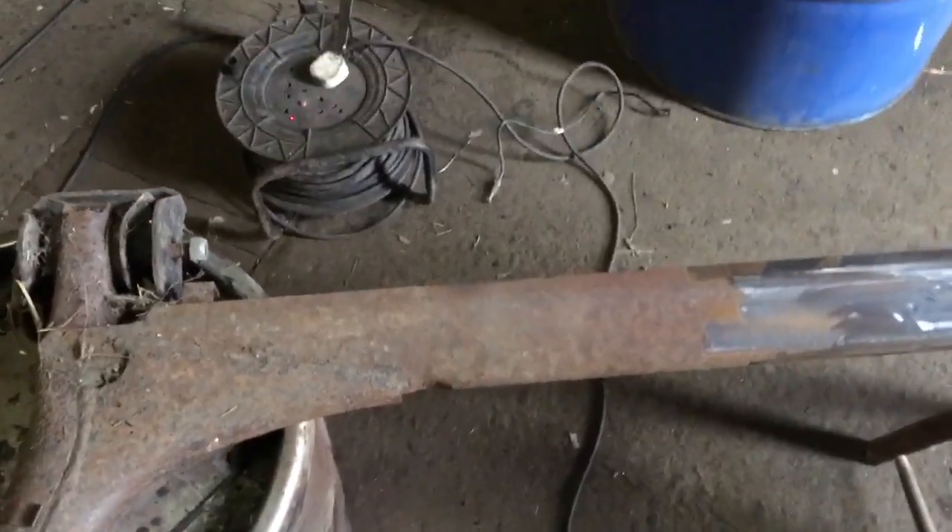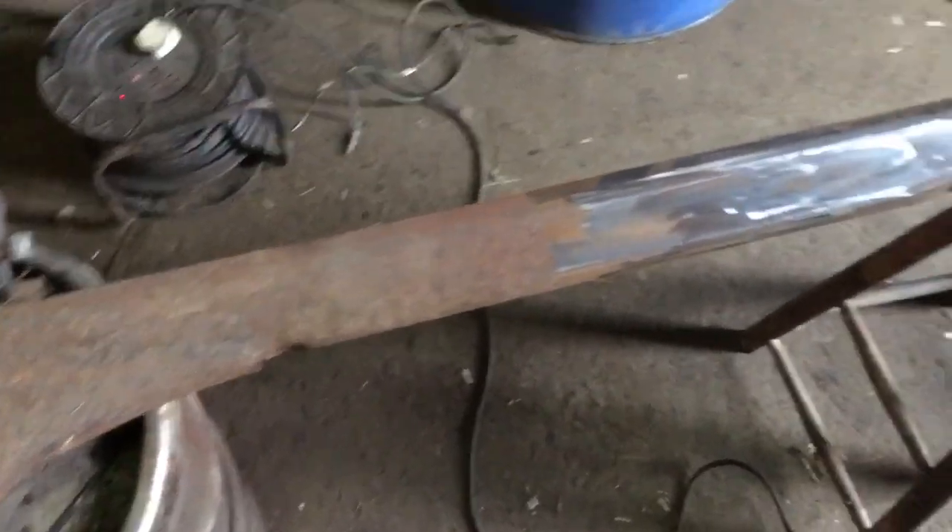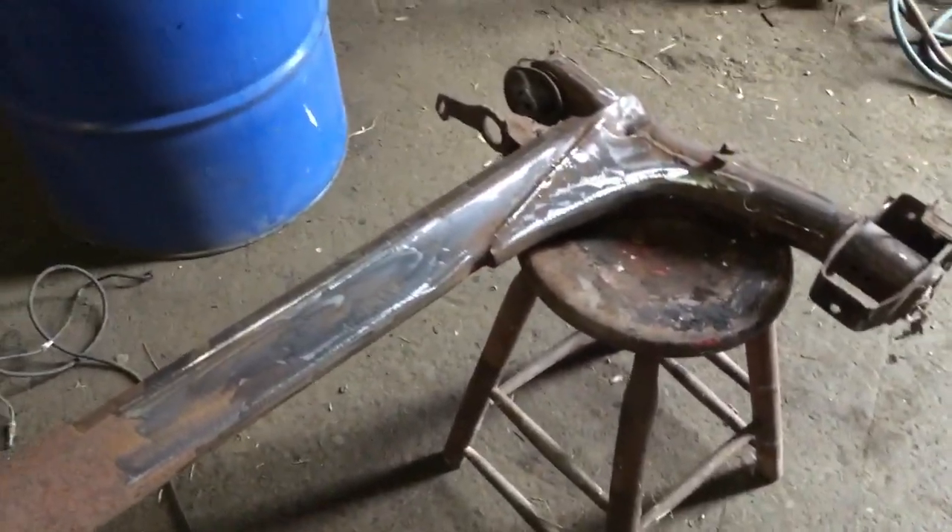It's only surface rust. There's no actual rust penetrating down into it, and I'll clean all this down and then Hammerite paint it.